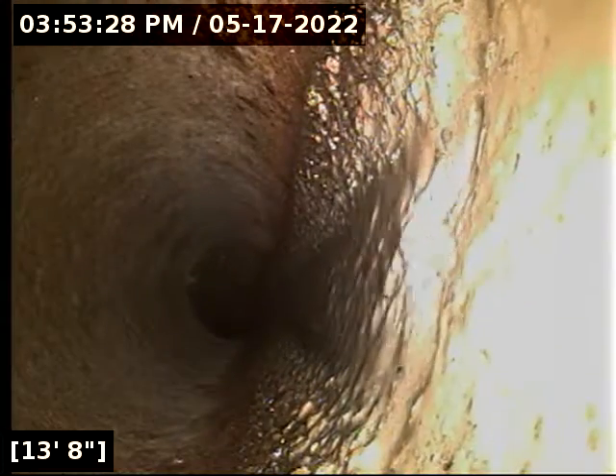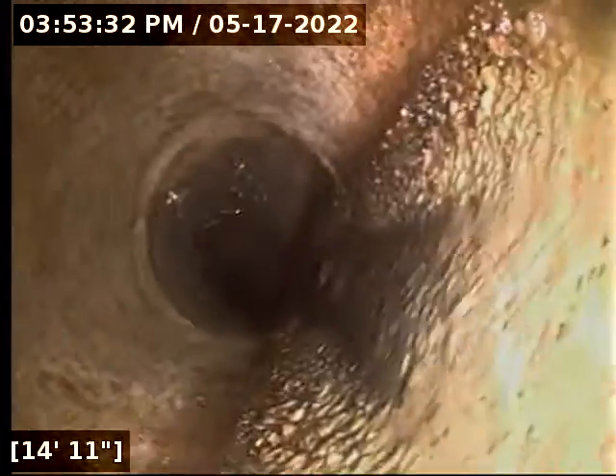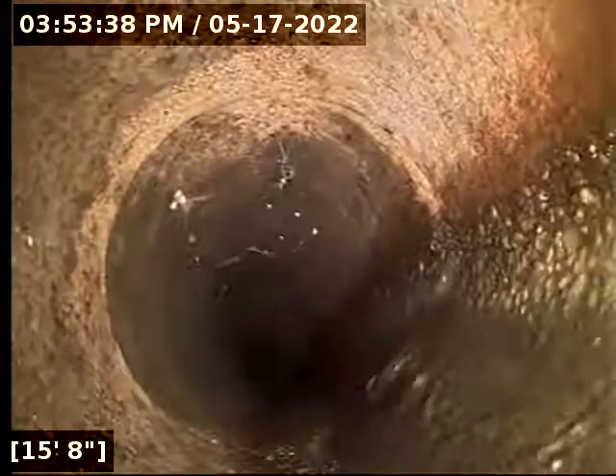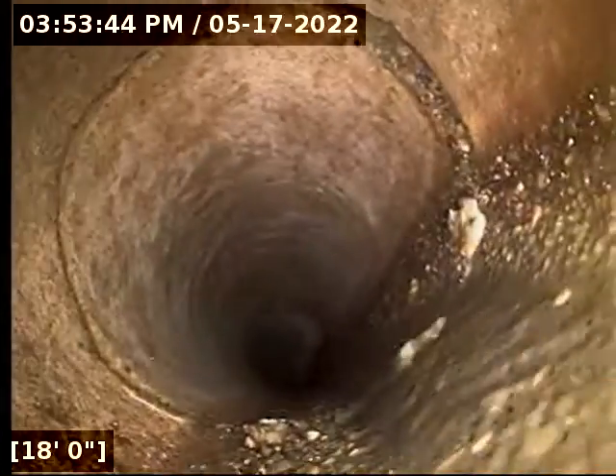We're going to continue moving forward and see if we're in good shape. Just short little sections — about a four-foot and a two-foot length. That's pretty typical for a concrete tile line.